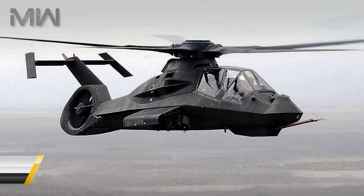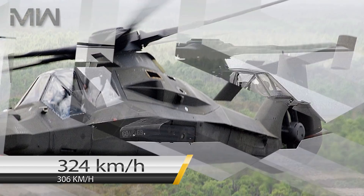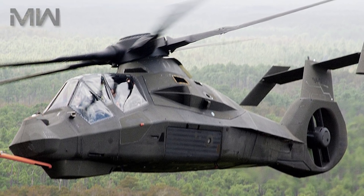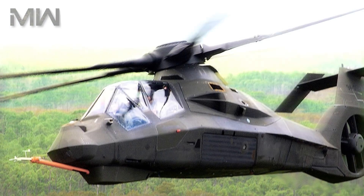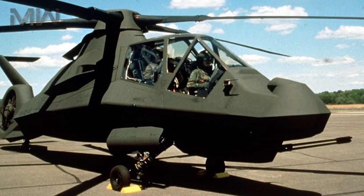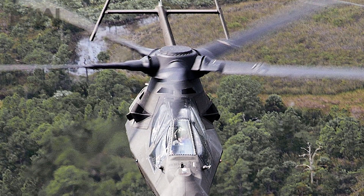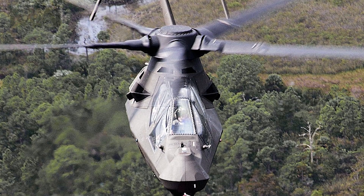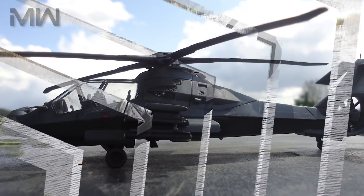Its performance showed a maximum speed of 324 kilometers per hour with a cruise speed set at 306 kilometers per hour. The range could go 485 kilometers on internal fuel and the combat radius was 278 kilometers on internal fuel. The ferry range was 2,220 kilometers with an endurance of two and a half hours. The service ceiling was 4,566 meters with a rate of climb at 4.55 meters per second.